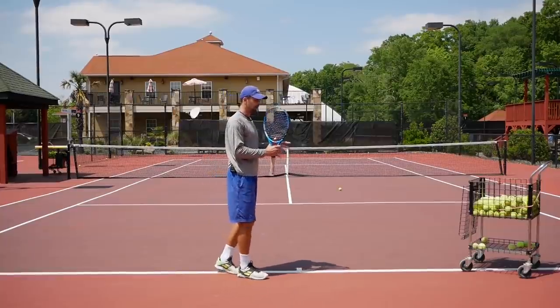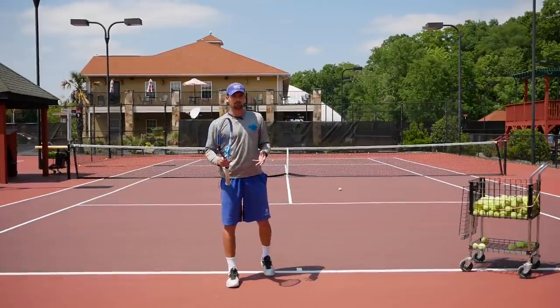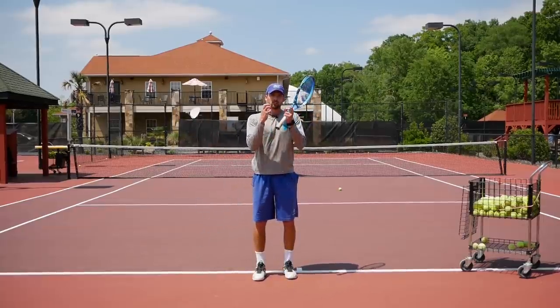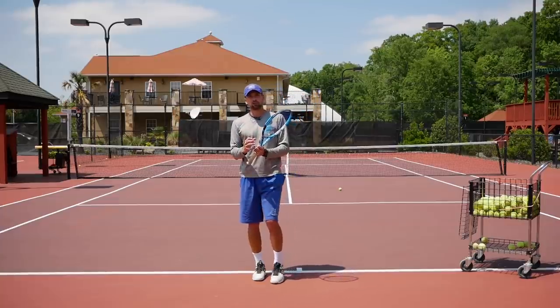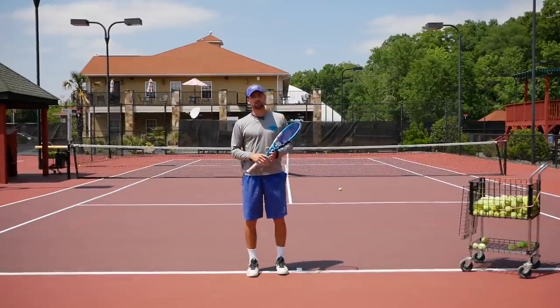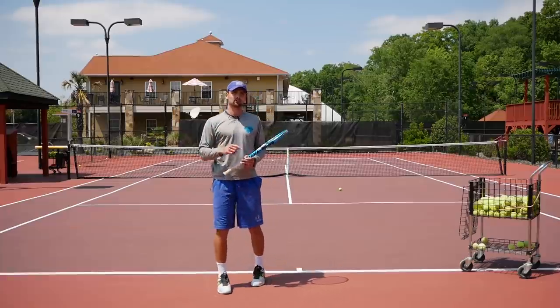Those simple drills can help you so much to get an idea of what you really have to focus on when thinking about the backswing. I hope it answers your questions — stop worrying about short backswing versus big backswing. Focus on your unit turn, position yourself properly with your body and the ball, and make sure your big muscles are working during the swing. That's what gives you power, control, and a more natural swing.